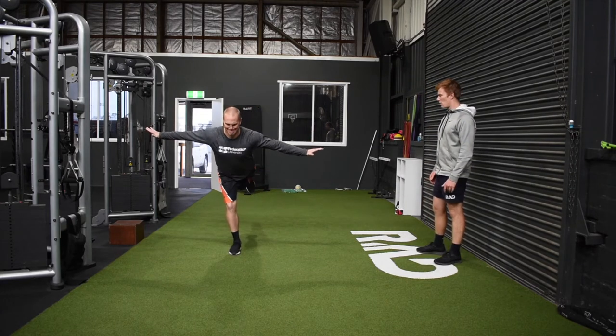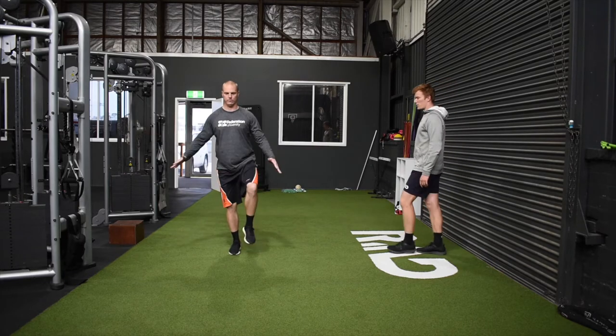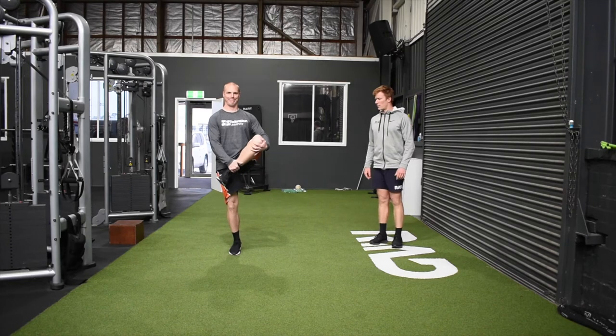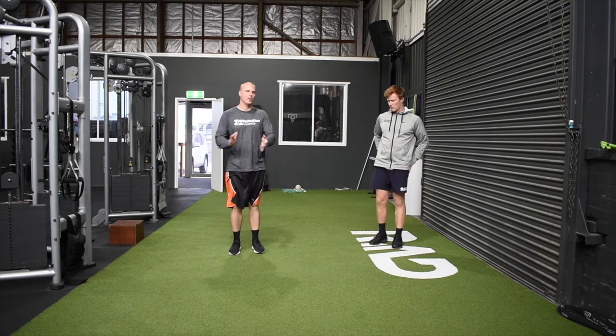Arabesque out nice and long. Pulling through, up into that cradle, getting that glute stretch there.